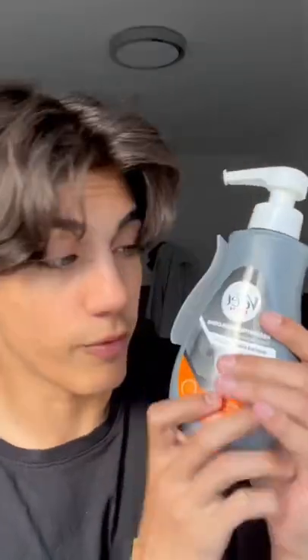Hair removal cream. So yesterday I was scrolling through my grocery app — I'm lazy — and I saw hair removal cream for men. I'm sure it's the same as hair removal cream for women, but I ordered the one for men.